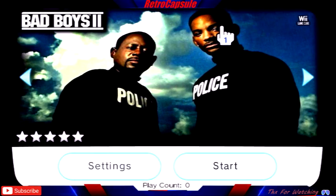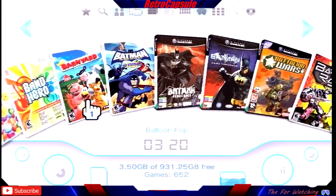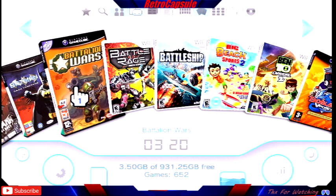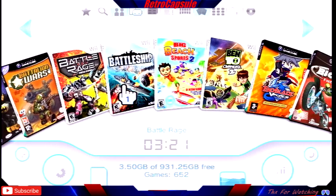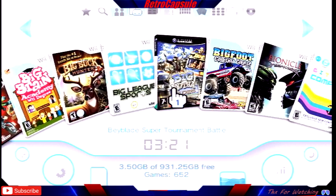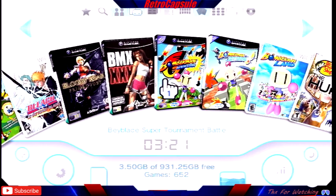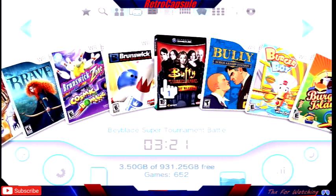Another tip: when downloading GameCube games, don't download German versions — stick to USA and European ones. The European ones are always marked 'PAL' and may include an English language option. I've downloaded a lot of European ones and they all work fine and have the option to play in English.